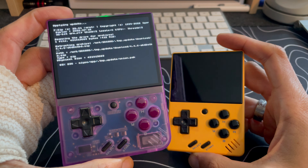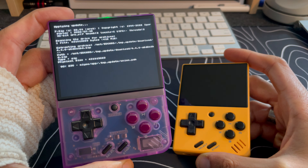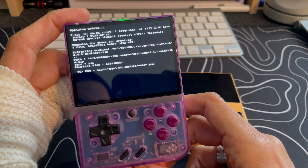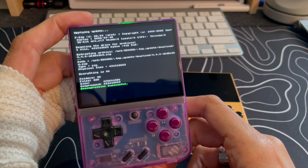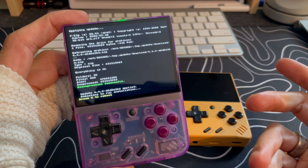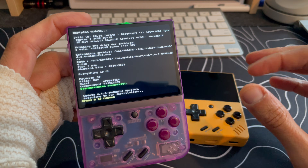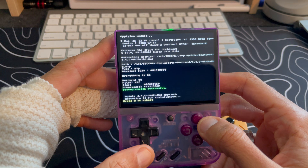If you want, you could always clone the SD card by creating another SD card and copying over all your files, and then you'd have two devices set up identically. But I like swapping the card so my save states are always accurate and in sync across both devices.